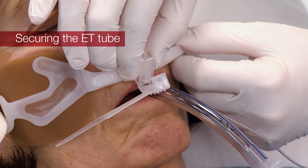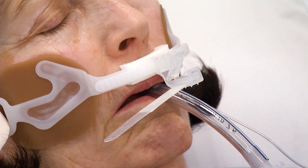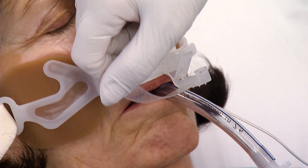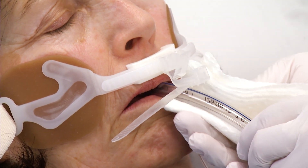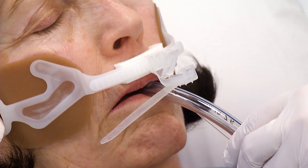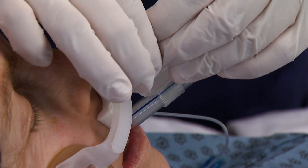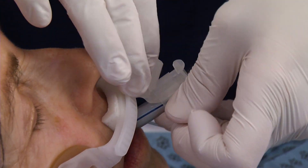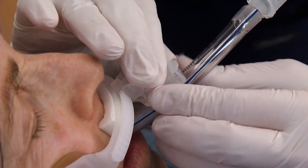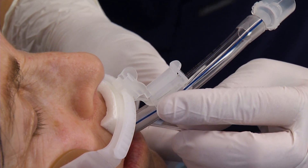Press the two skin barrier pads on the sides of the gliding tube shuttle and move the clamp along the track to a location adjacent to the ET tube. Remove the release liner from the ET tube wrap, exposing the adhesive. Before applying the wrap to the ET tube, make sure the ET tube is dry and free of any residue. Position the ET tube under the non-slip grippers. Loop the wrap tightly around the ET tube. Avoid including any other tubes within the wrap. Pull the remaining portion of the wrap through the security clamp. Secure the wrap by snapping shut the one-click security clamp. An audible click will be heard.